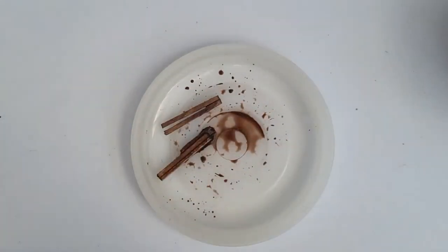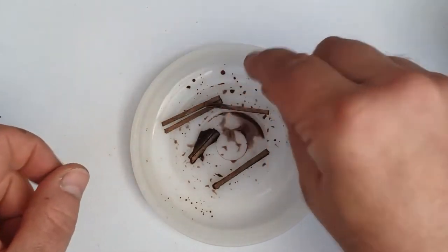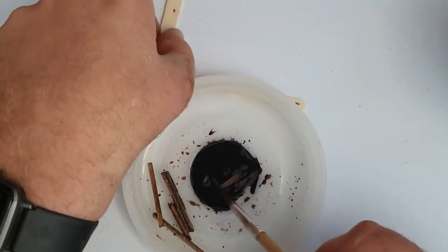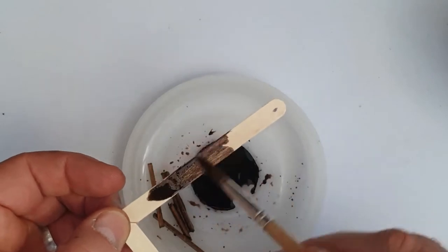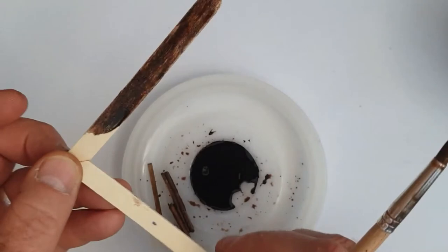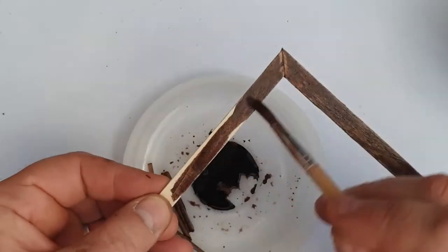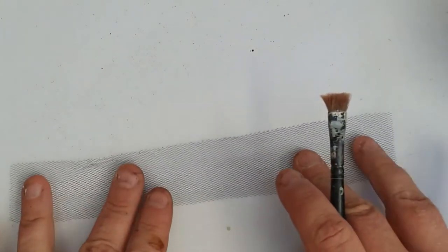Let those dry and then I'll come back to using those, but there's plenty we can do whilst they're drying. I've mixed up another batch of this acrylic brown paint wash — not quite as thin as the last time. I'm just going to paint it over the base to make it a bit browner, a little less stark, just in case stuff shows through the basing material. I'll leave all that to dry.